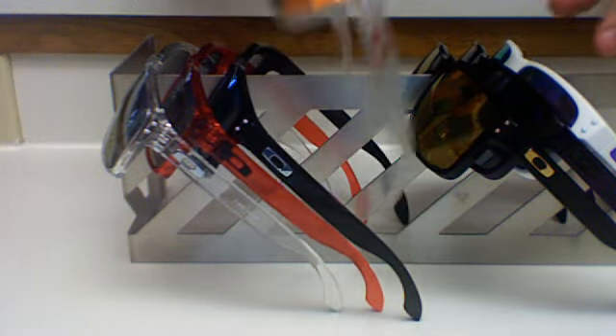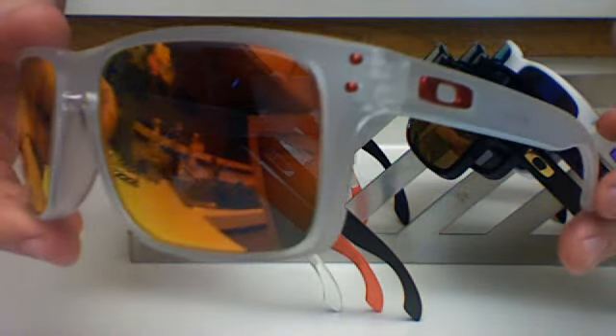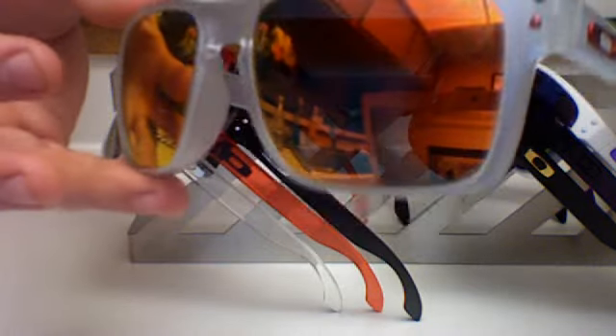Next I have the Sunglass Hut exclusive matte clear with ruby iridium lenses. These also have the red rivets and the red icons. I really like wearing these — I get a lot of compliments on these, they are very cool.